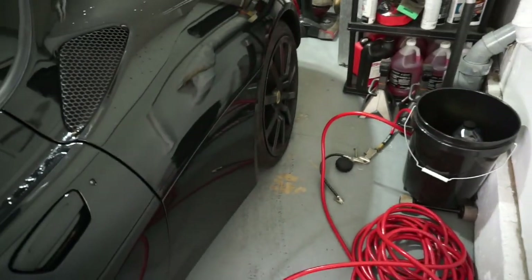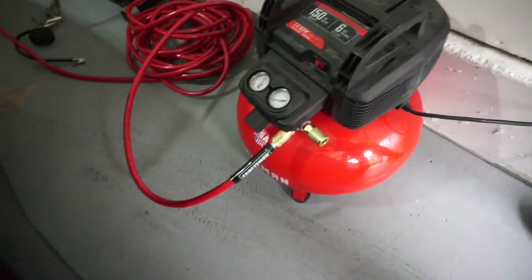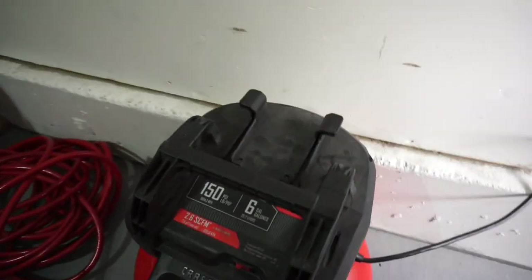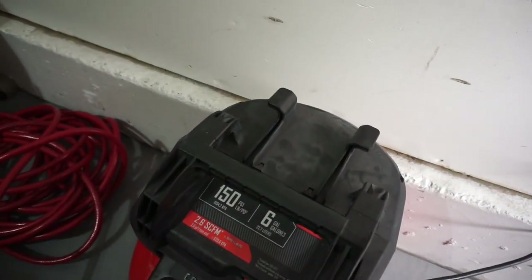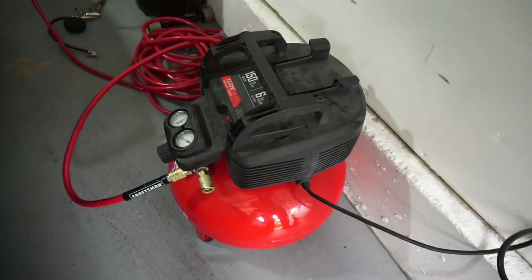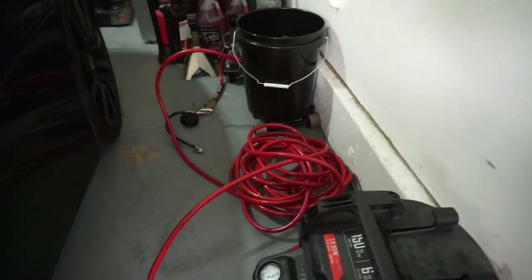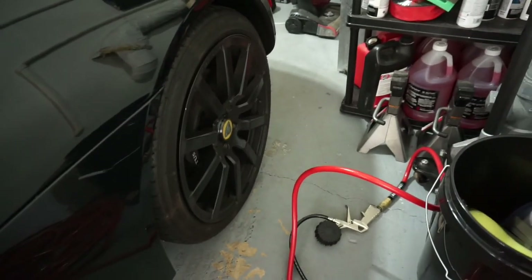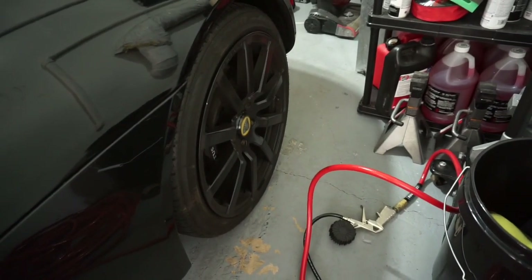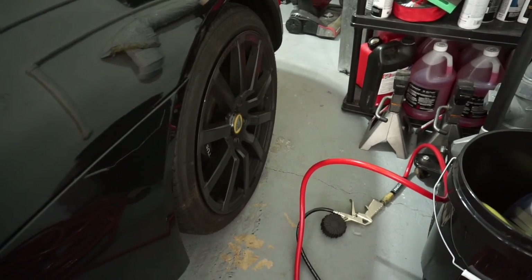Not only did we have a check engine light, I still have this tire pressure warning. I don't think the tires are leaking, I just never put enough air in them. I got my Craftsman air compressor — I highly recommend one of these, it's a small 6-gallon unit, 150 psi. I think it was about $150. The tire pressure for the Evora needs to be between 34 and 36 psi, and one of them is at 18 and one is at about 20.